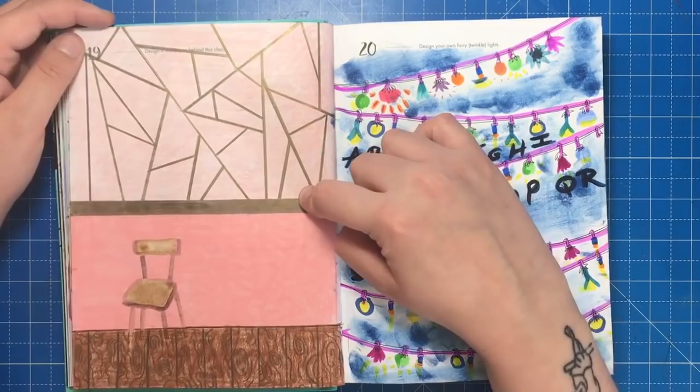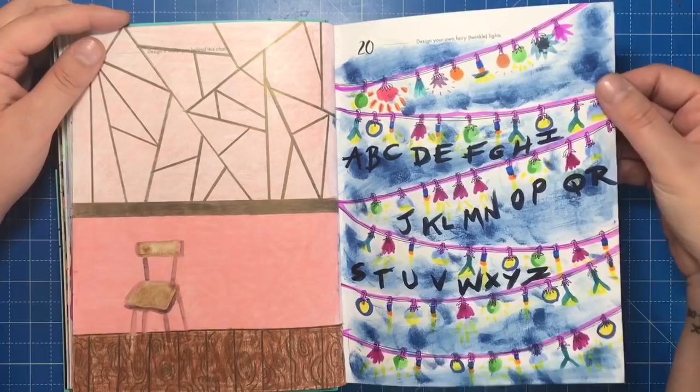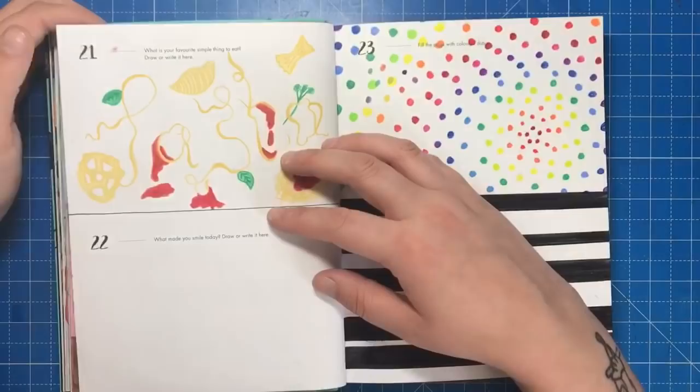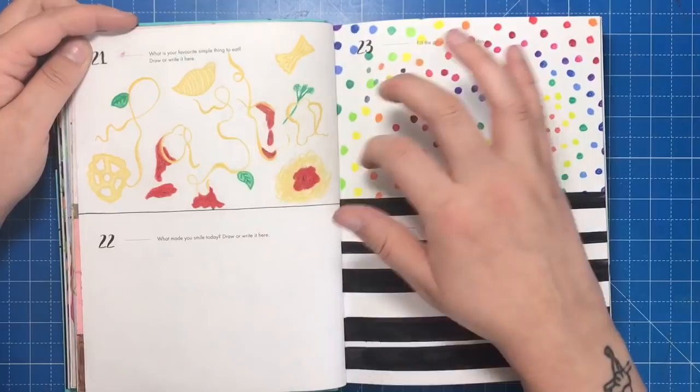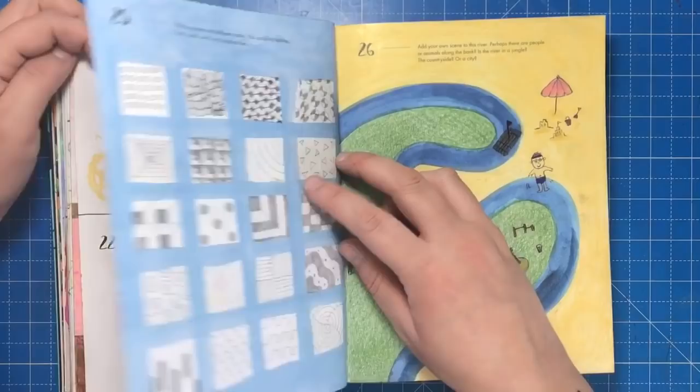I then coloured some fish and created a rose gold and pink wallpaper-style geometrical design. On another page I took inspiration from the Netflix programme Stranger Things to design fairy lights with the alphabet. I chose pasta as my favourite simple thing to eat and did it in a pasta style. Then I tried to make a circular pattern of coloured dots and coloured stripes black and white like a barcode.